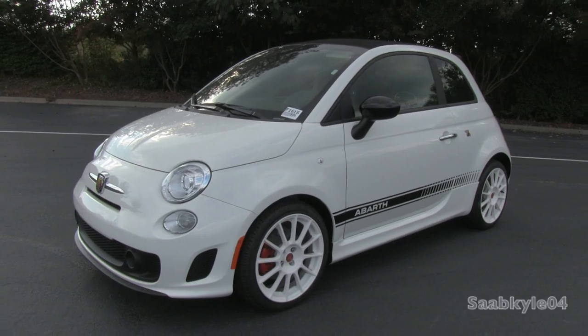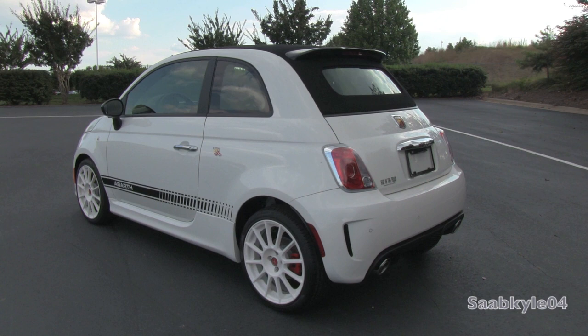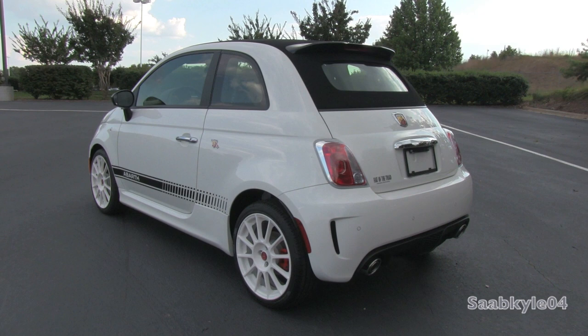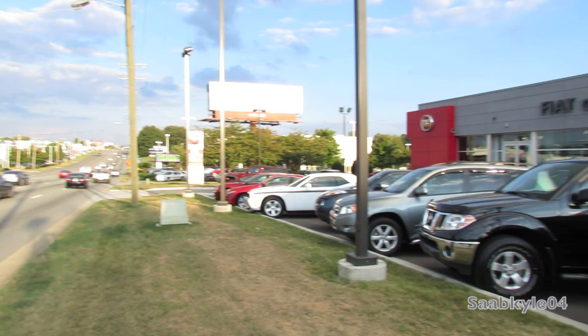Hey everybody, how's it going? Today let's take a detailed look at the 2013 Fiat 500 Abarth Cabrio. This is going to be a detailed, in-depth review. We'll start it right up, show the engine, get an exhaust clip, go over the performance data, and show you the unique aspects of the interior and exterior. Before we begin, a big shout out and special thanks to Fiat of the Triad, located in Greensboro, North Carolina, for allowing me to come out and film the 2013 Fiat 500 Abarth Cabrio.